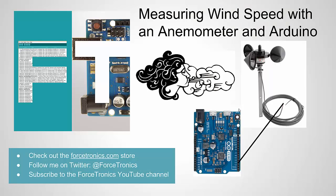That's it for measuring wind speed with an anemometer and Arduino. If you have anything to add, any comments or questions, please use the comment section. If you haven't yet subscribed to my YouTube channel, please do, and feel free to check out the Forstronics.com store. Thank you for watching.